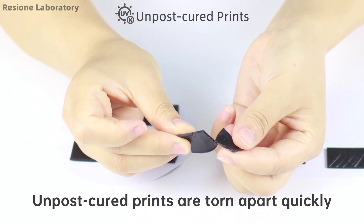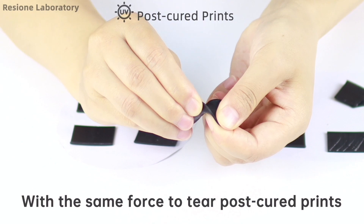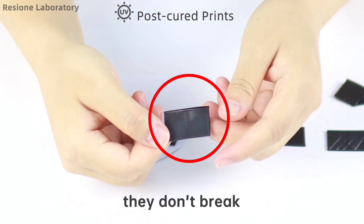The third item is to compare the tear resistance of the prints. The unpost cured prints are torn apart quickly, whereas with the same force applied to the post cured prints, they don't break.